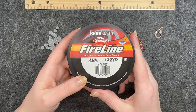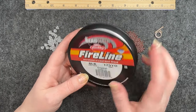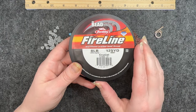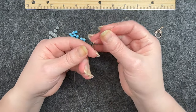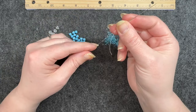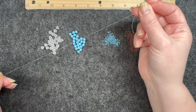I am also using 8-pound Fireline in the color crystal, which is this white color. I always get the 125 yards because I go through it so quickly. I have already threaded my needle with about a wingspan worth of thread — I hold it in one hand and go all the way across with the other hand as far as my hands can go.